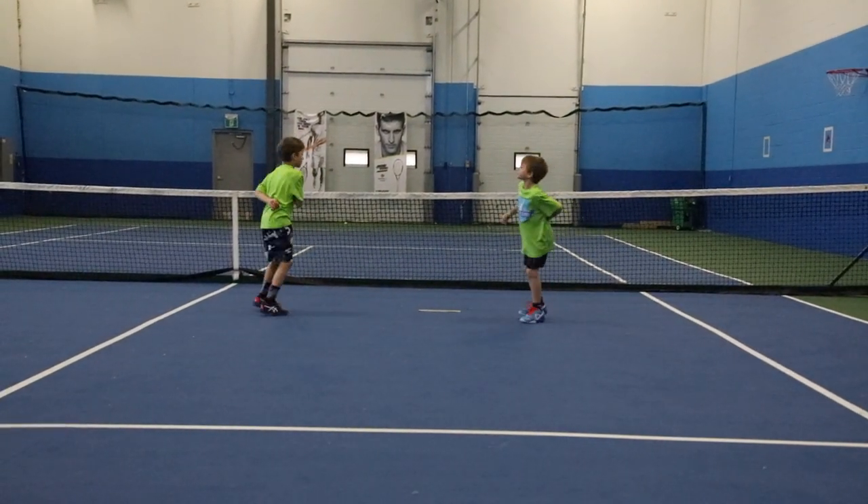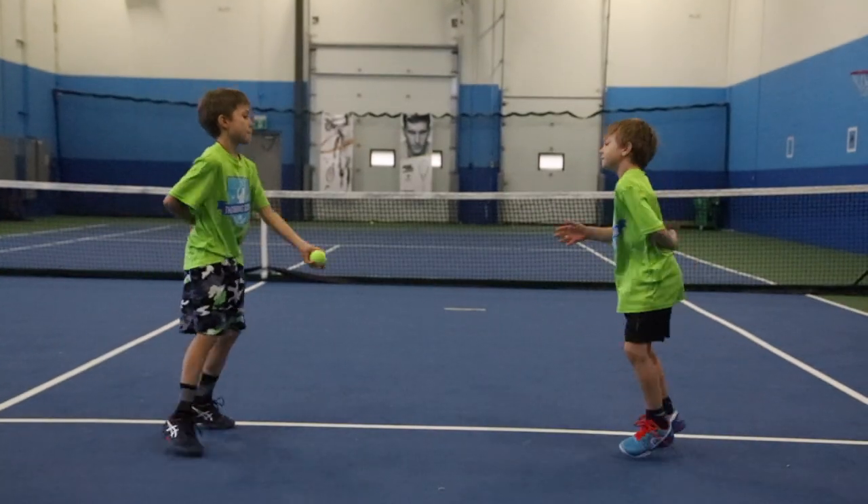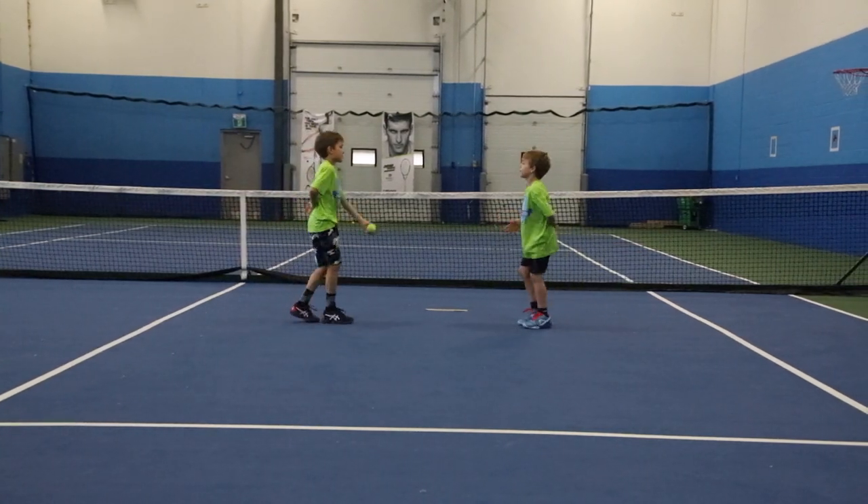You have to stay closer to each other. Don't distance yourself for now. Right to left — Igor is right, Tim is left. Now Tim is right and Igor is left.